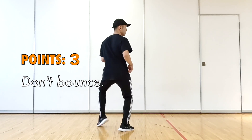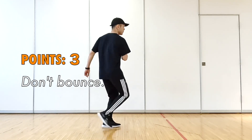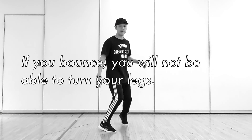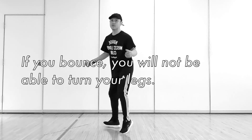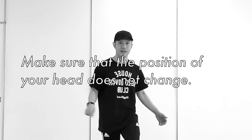Points 3: Don't bounce. If you bounce, you will not be able to turn your legs. Make sure that the position of your head does not change.